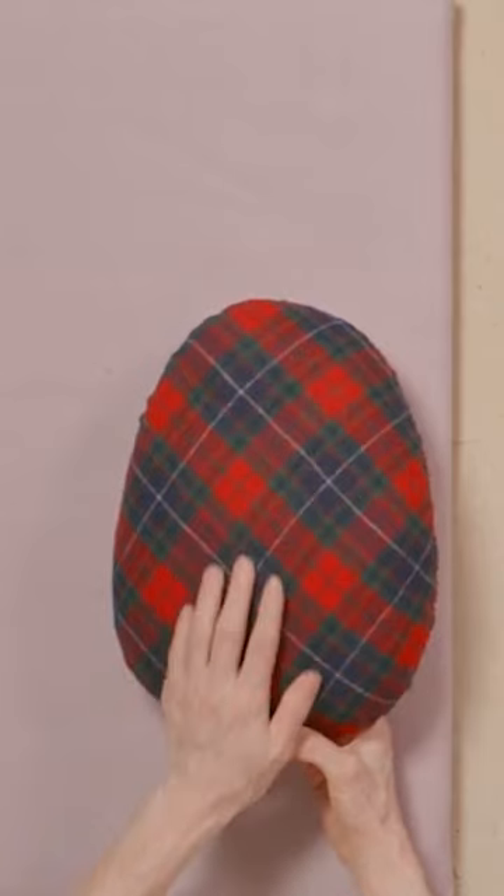It is filled with sawdust which absorbs the steam through the fabrics. One side is cotton which takes high heat for cotton and linen fabrics. The other side is wool for more delicate fabrics.